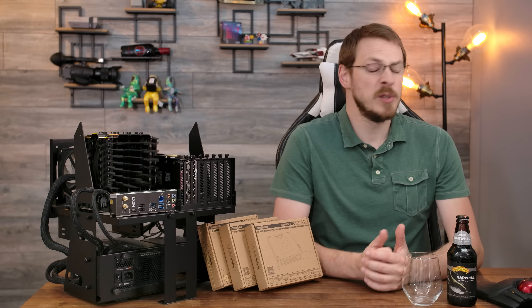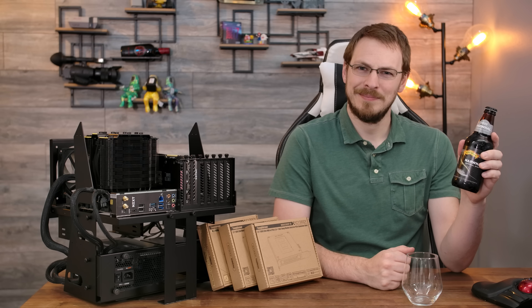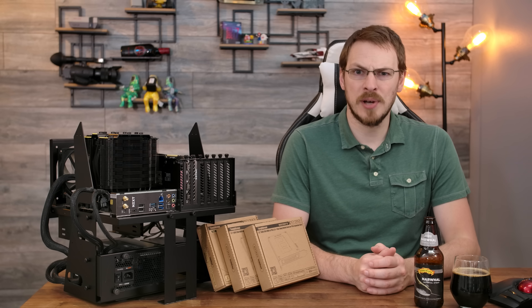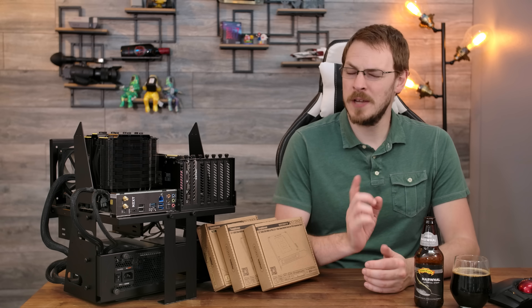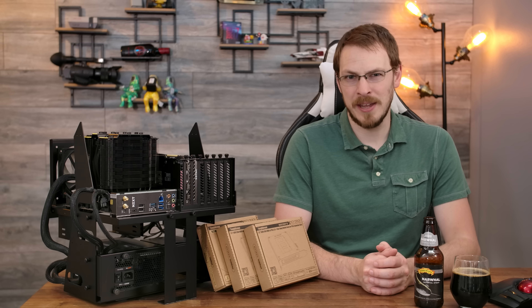Fall has finally settled in here in Oregon, which means it's 36 degrees outside, and the Stouts can come out to play. Welcome back to Craft Computing, everyone. I'm Jeff, and if you've ever wanted to add a hot swap drive to pretty much any PC, you might want to pay attention.